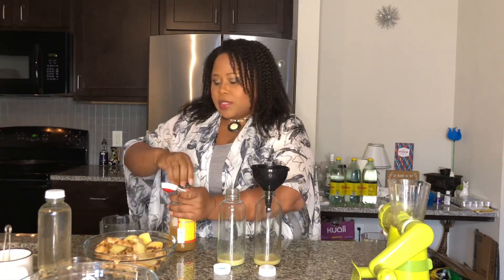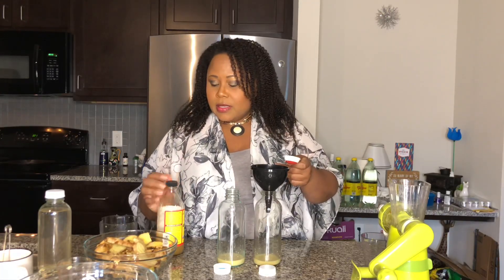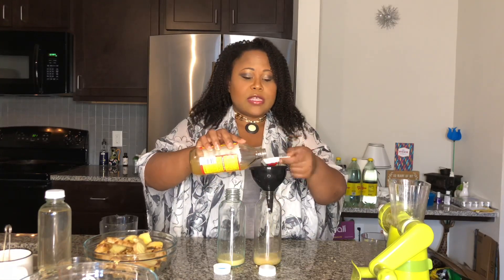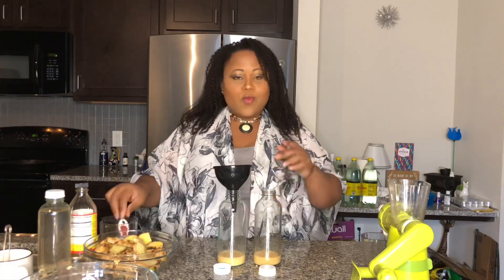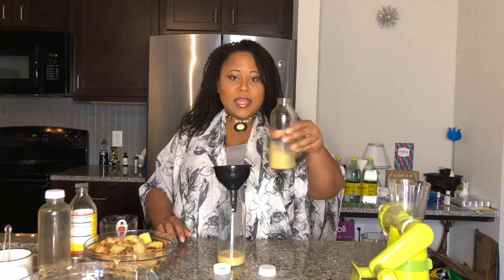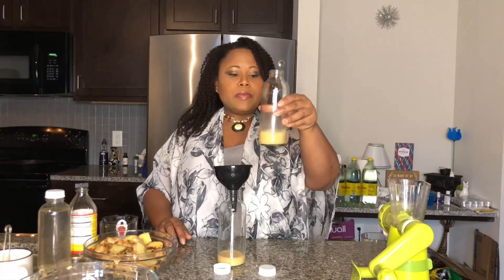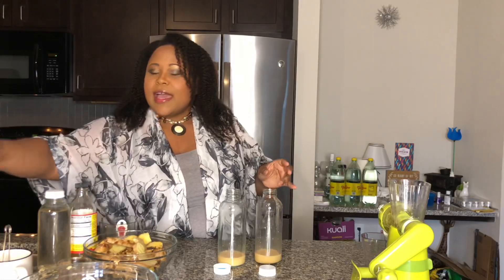Now we're going to add our raw apple cider vinegar. I do two tablespoons of this as well, though you can go down to one tablespoon if you want. Now I don't sweeten mine, but if you want to sweeten it, add your sweetener at this stage and shake it up. Please don't use artificial sweetener — just make sure you shake it around so your sugar or sweetener is fully diluted in there.